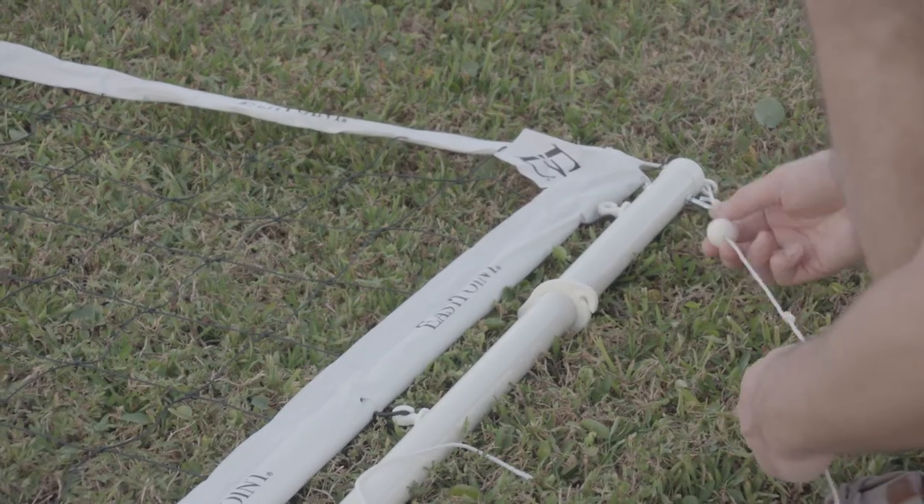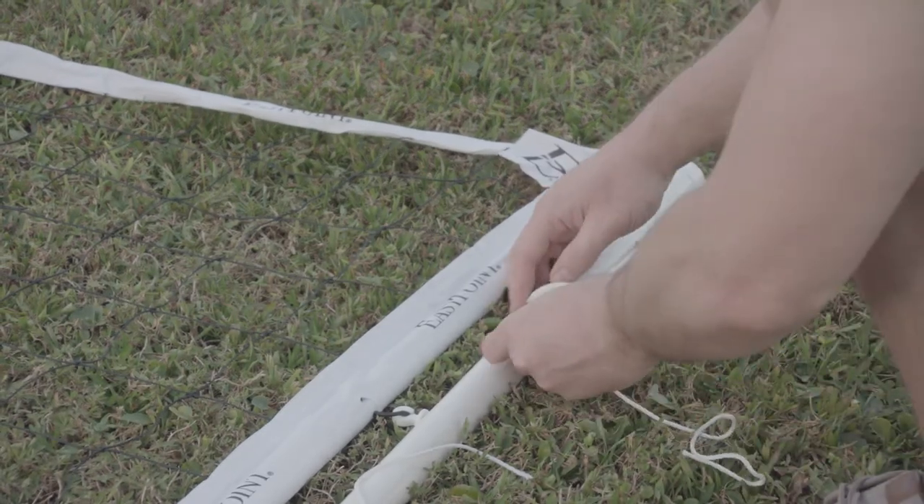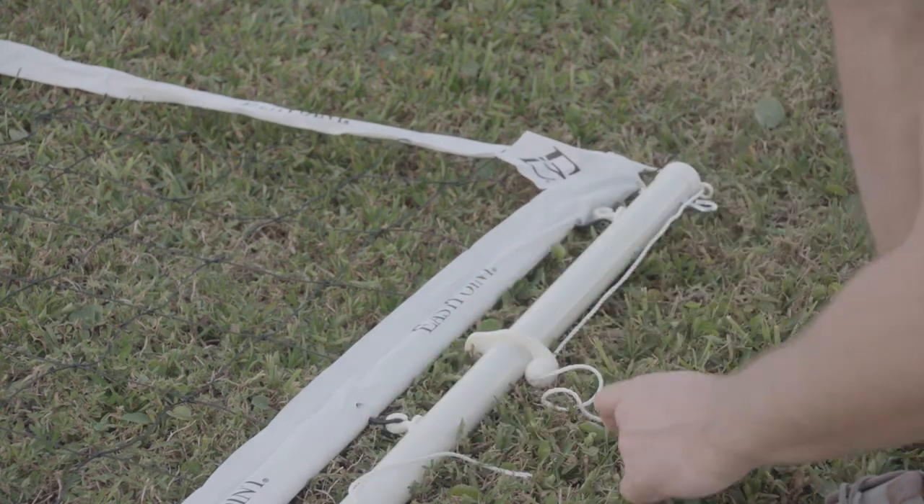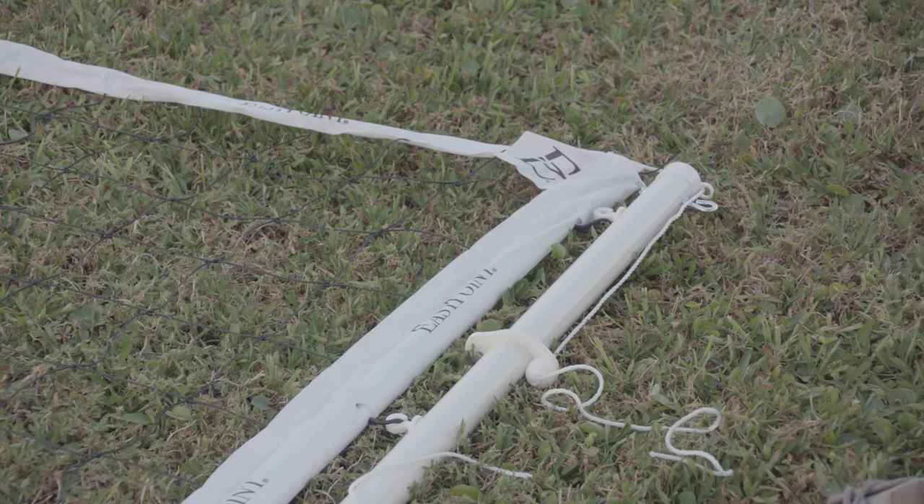We're going to take our top tension ball and slide it into the tension adjuster loop, and then just make sure that's tight enough where it stays. We're going to repeat for the other side.